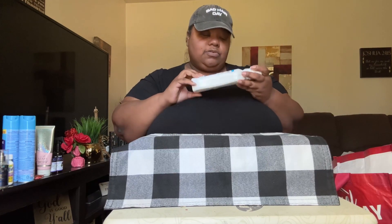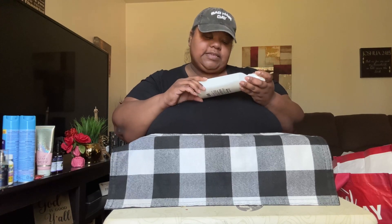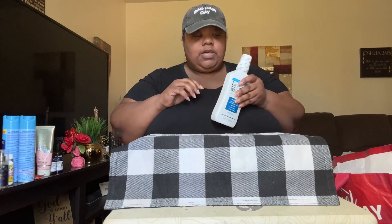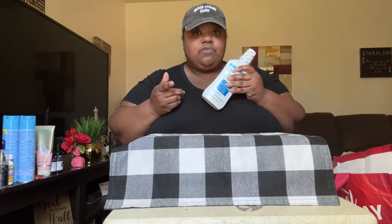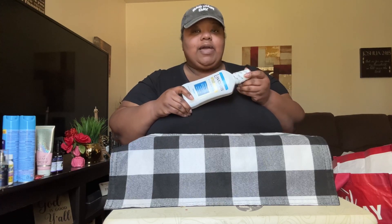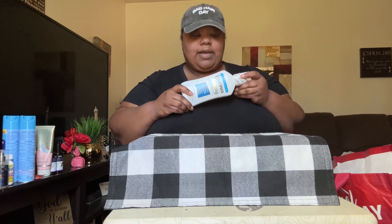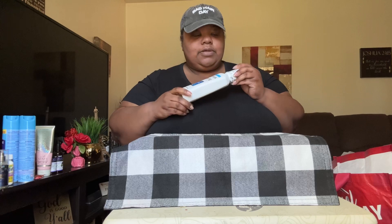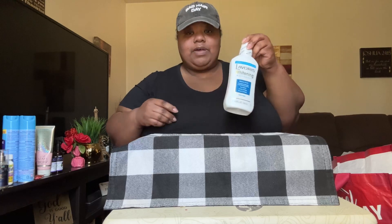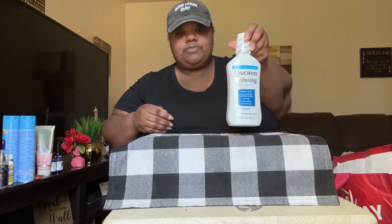I picked up another one of these — the Laver's Whitening Mouthwash. It whitens teeth, freshens breath with natural mint. Top rated, long lasting, great tasting fresh mint. This mouthwash works really good. I wanted to pick up more — they only had a couple on the shelf — but I picked up one bottle. They say this is a dupe to the TheraBreath, and I like it. It has a nice mint flavor. It's 16.9 fluid ounces and $1.25 at Dollar Tree.